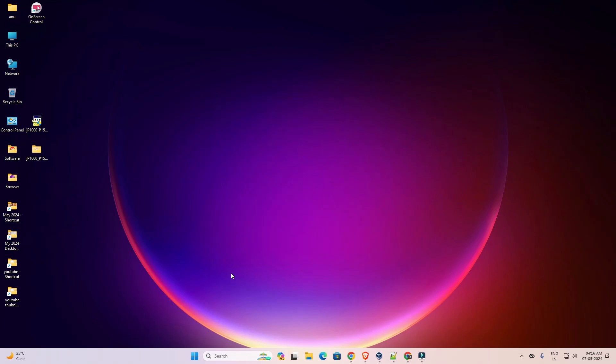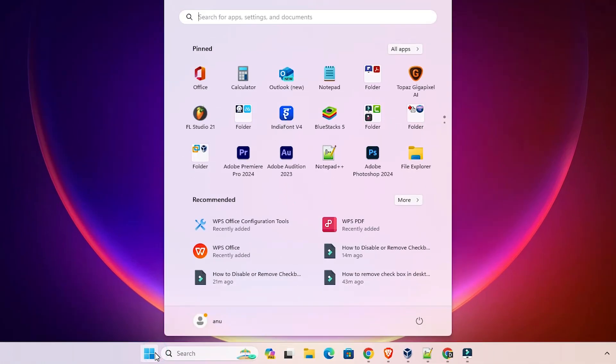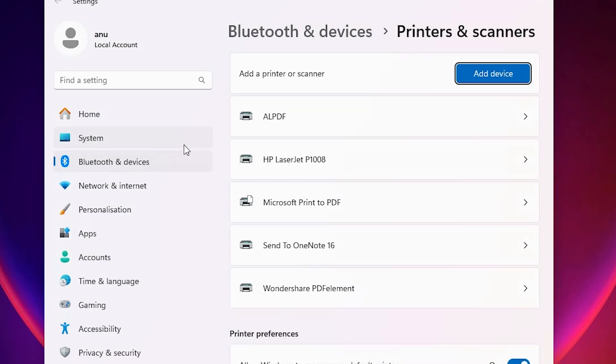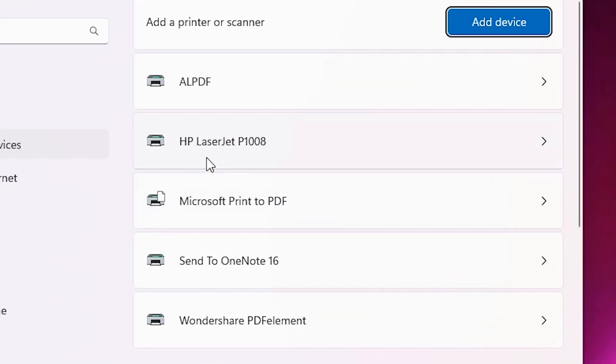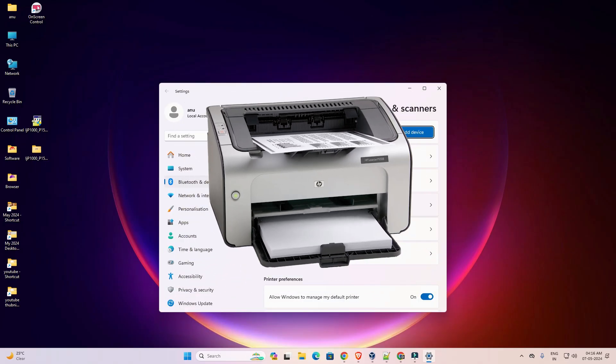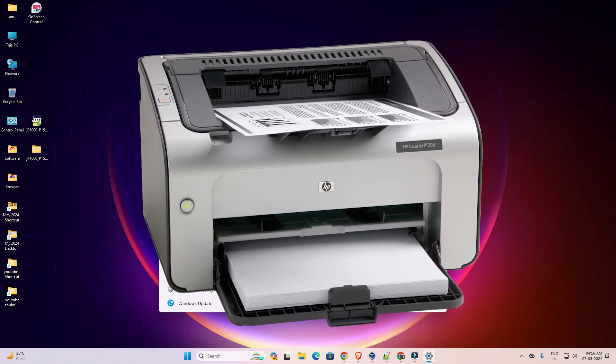The next step is to check whether our printer is properly installed. Go to Start, type 'Printers and Scanners', and click on it. Here you find HP LaserJet P1008 — that means our printer is properly installed and it will work 100% on our Windows 11 PC or laptop. Thank you for watching this video. Don't forget to like, share, comment, and subscribe to the channel.